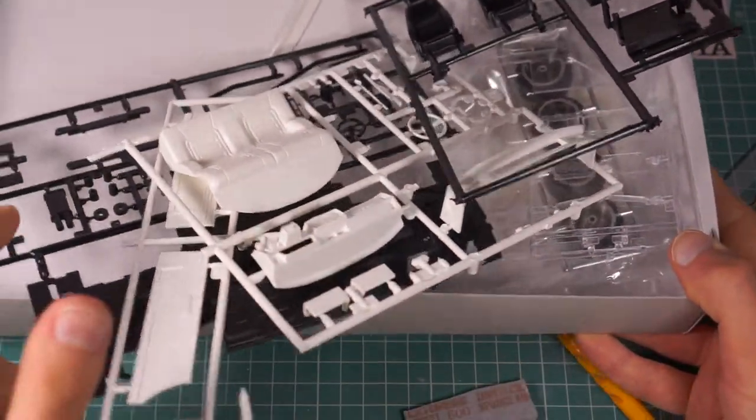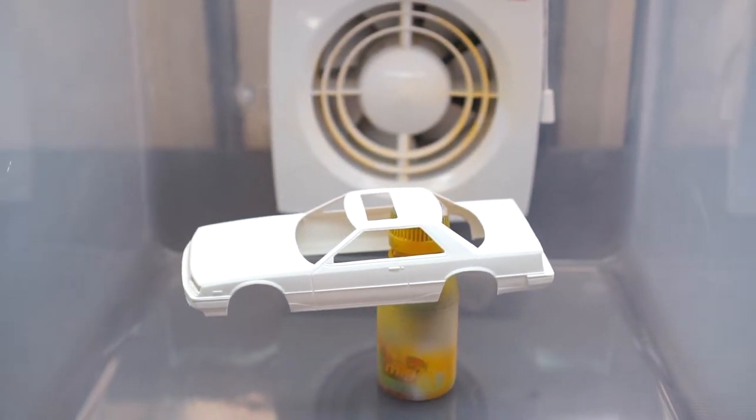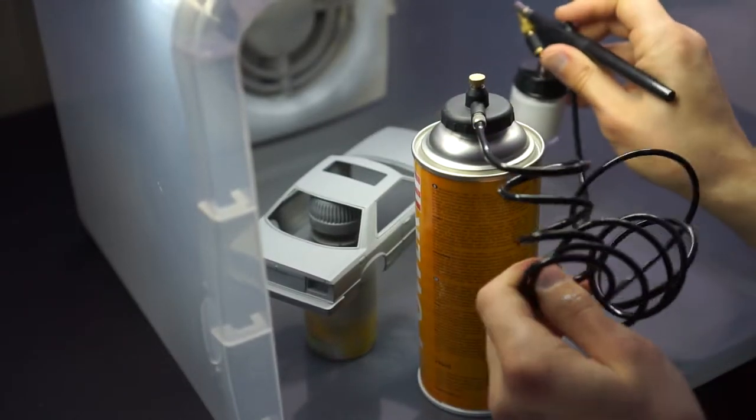My initial idea was to complete one model using only this airbrush setup. So I prepared everything, and this is how it went.